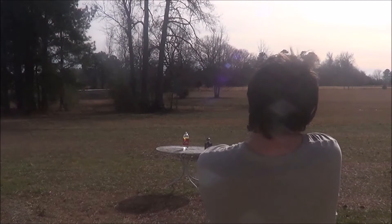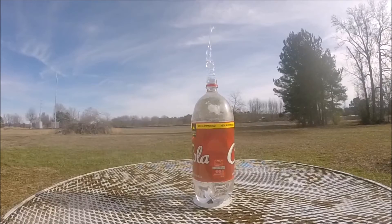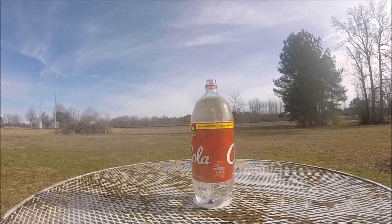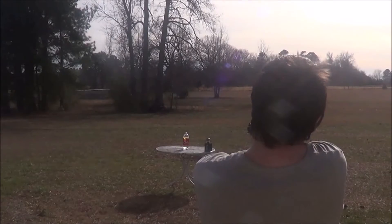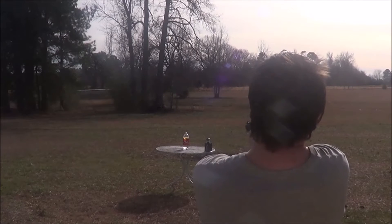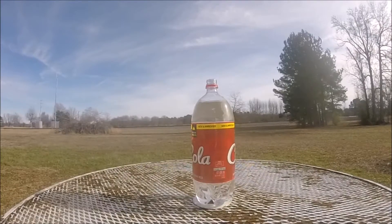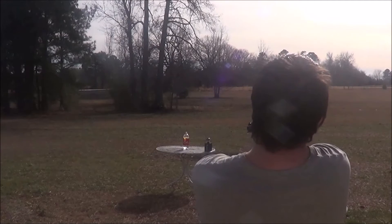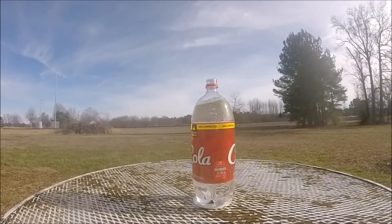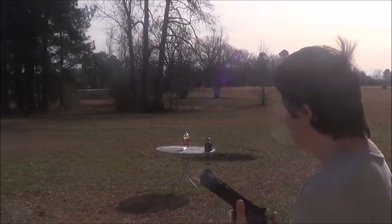Trying to aim for that O again. Yes! Actually, I don't think that was a direct hit on that one — it kind of just grazed it. Yes! Got it! No... no... no.